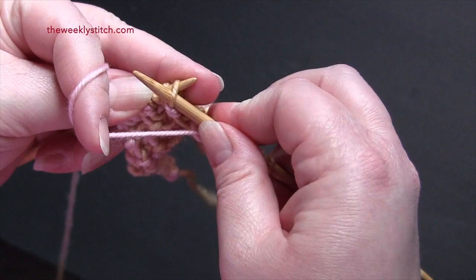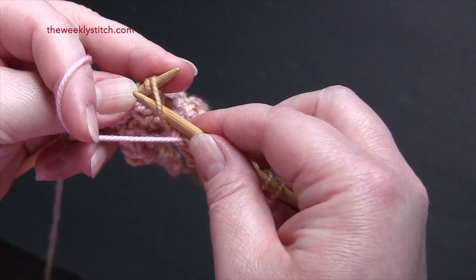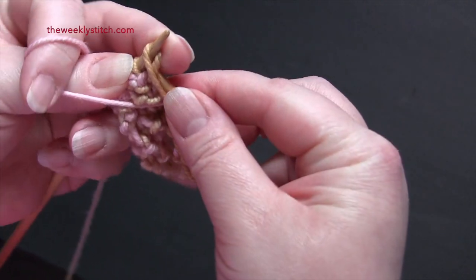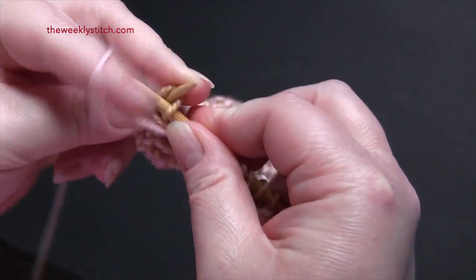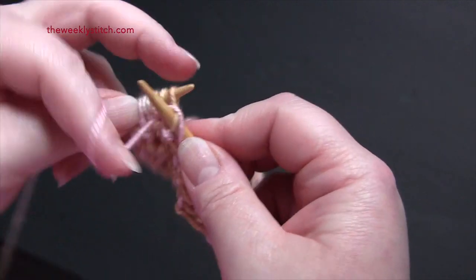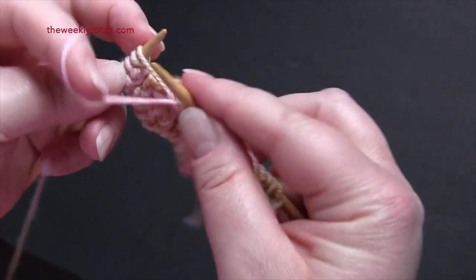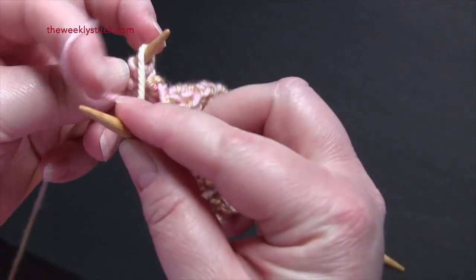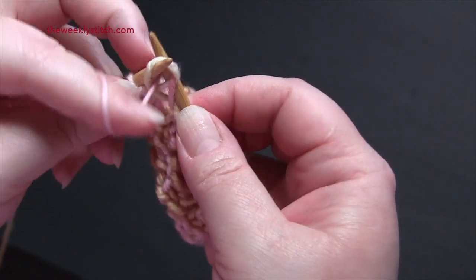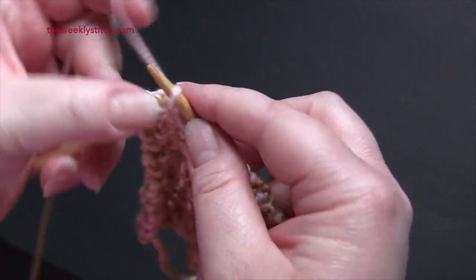So it's: purl, purl into the front of the first yarn over, and then purl into the back of the second yarn over, and purl. You will finish the row by knitting the last two stitches.